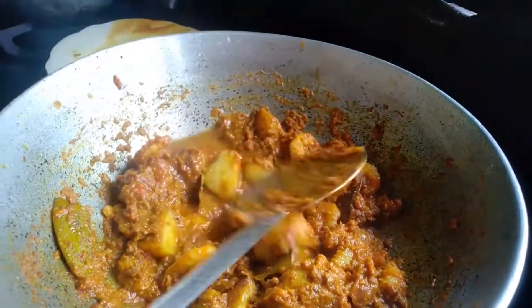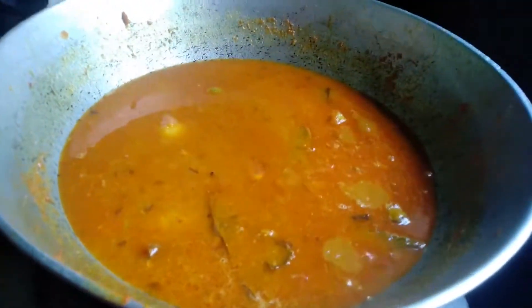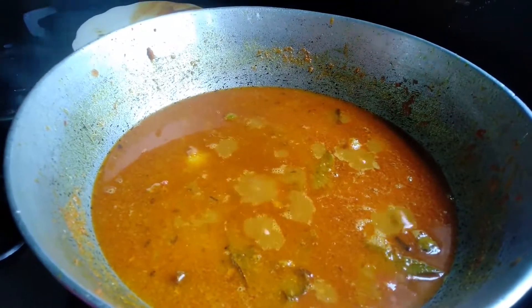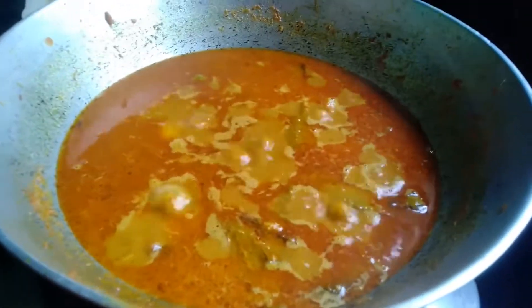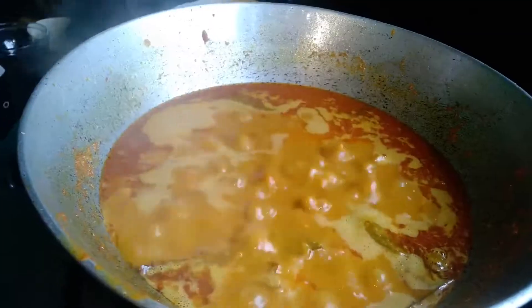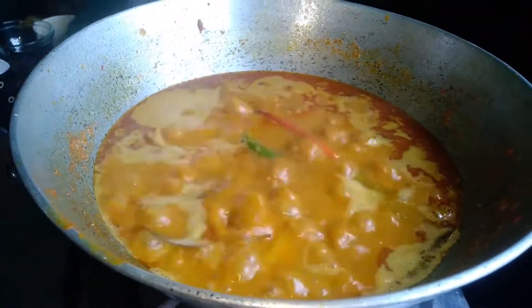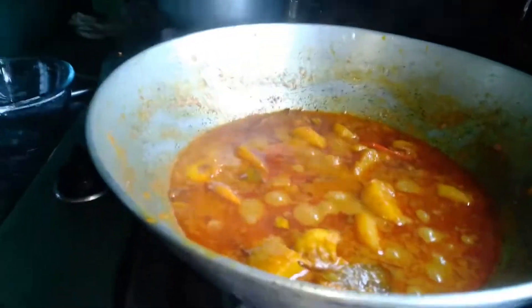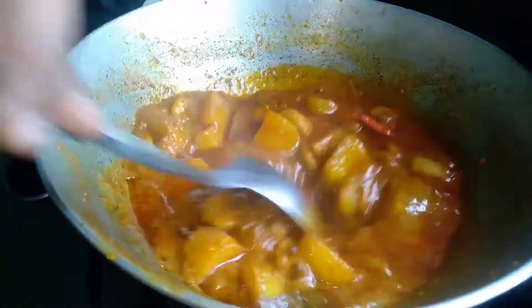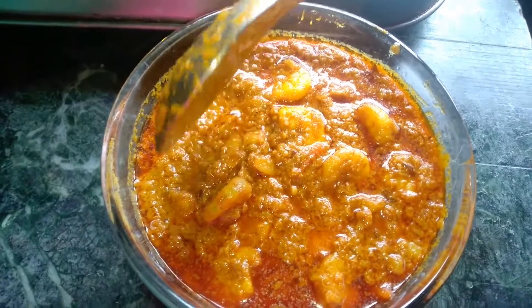I think the curry is dry now, so just add a little bit of water. Here I have added more water. Now let it boil. Add some chilies. Let's boil it for another 5 minutes so that the water reduces a bit. Now I'm taking it down because I think the water is at its best consistency.